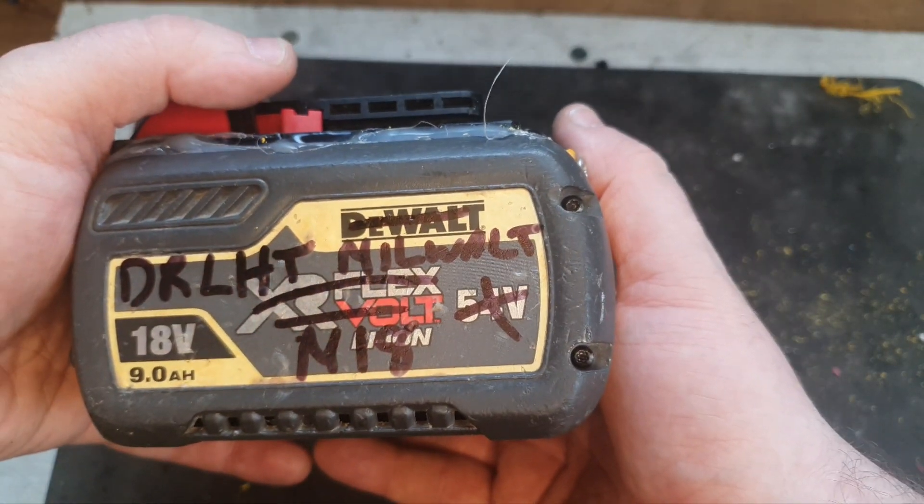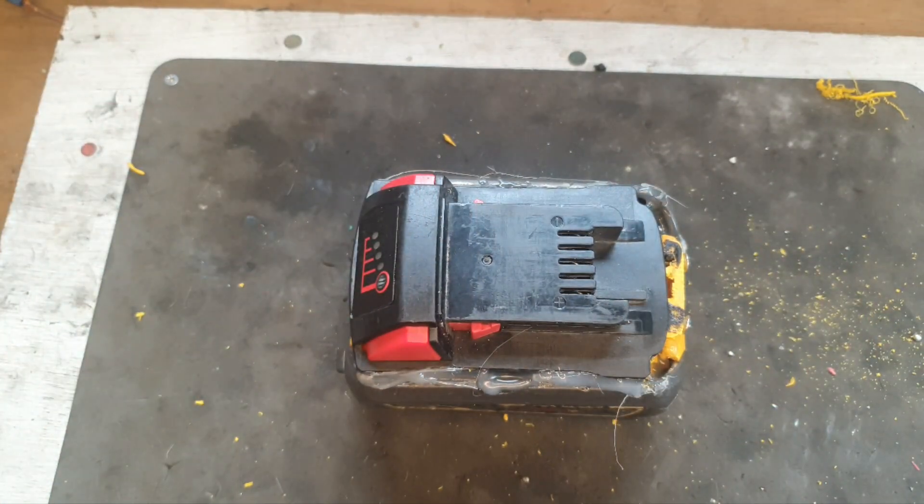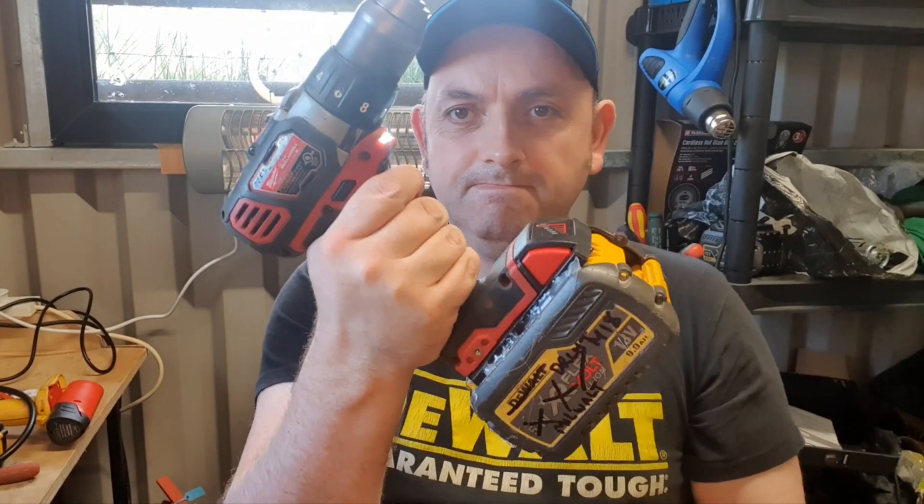Here we are, ladies and gentlemen — the DRLHT Mawalt M18 battery. Ready for business. That's the finished article now.